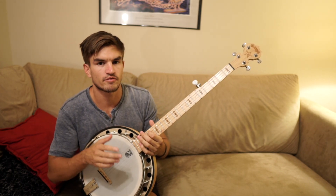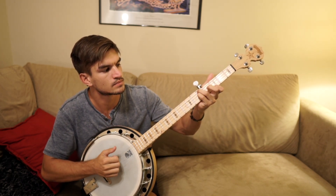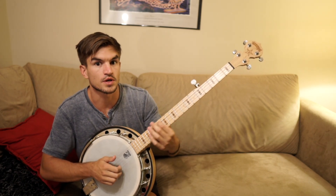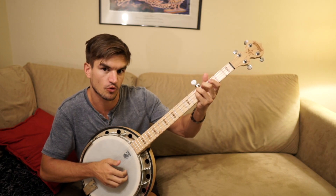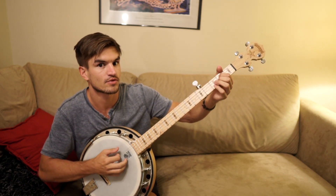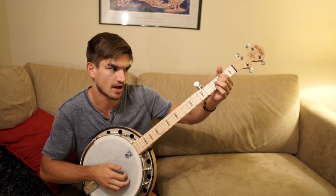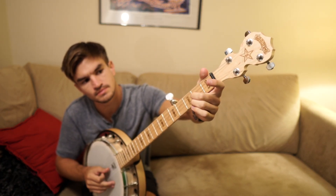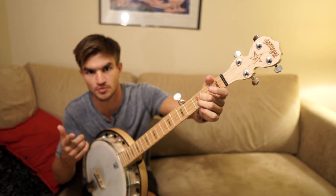Then we have the 'ah, ah, ah, I can't stop' section. The chords in that are four, five, six, five. And the melody goes — then just repeat it.